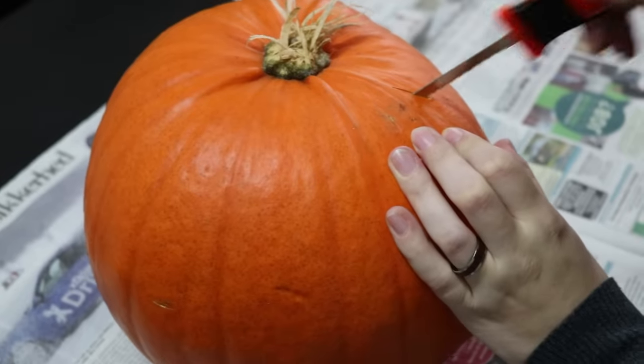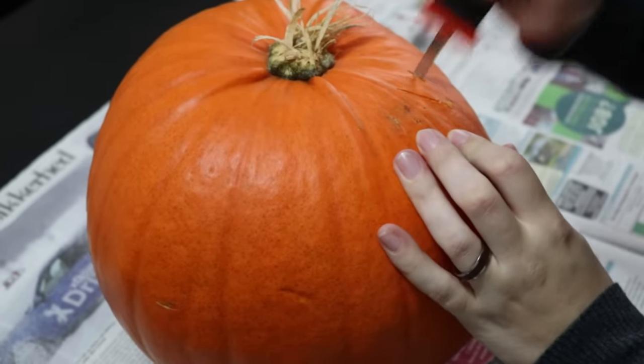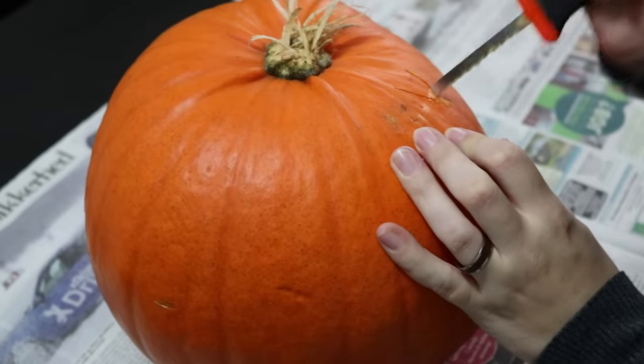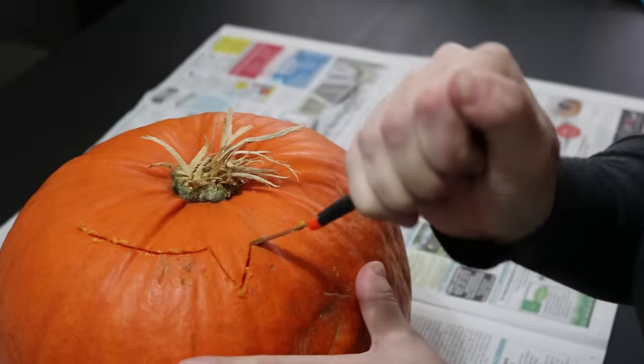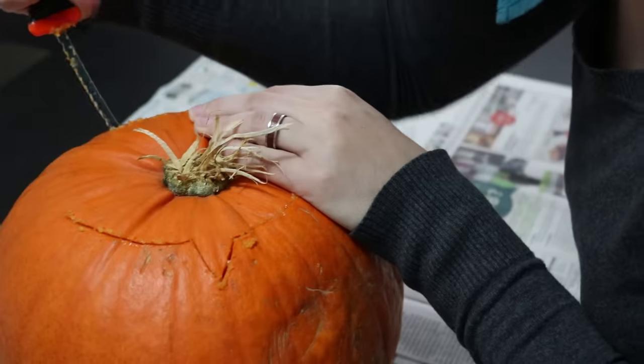The first step is to cut out the top. Decide what will be the front and carve a V on the opposite side — this will help align the cap when you put it back on. Now cut all the way around the top at a 45 degree angle to give the cap a nice surface to rest on.